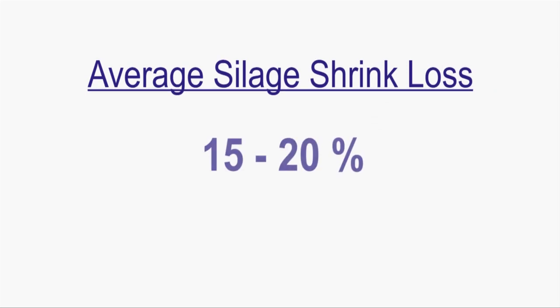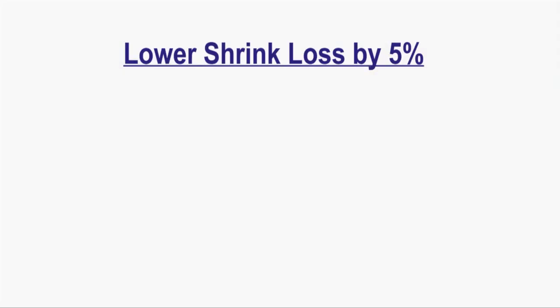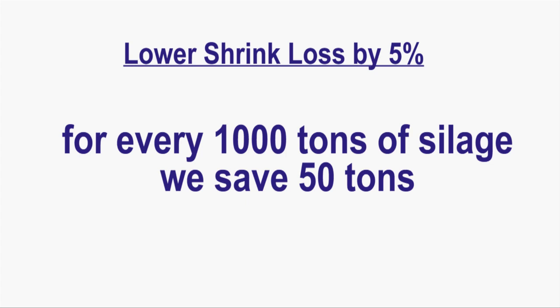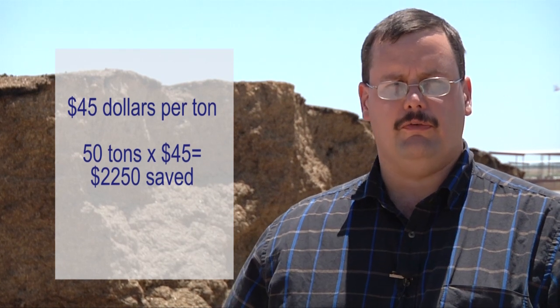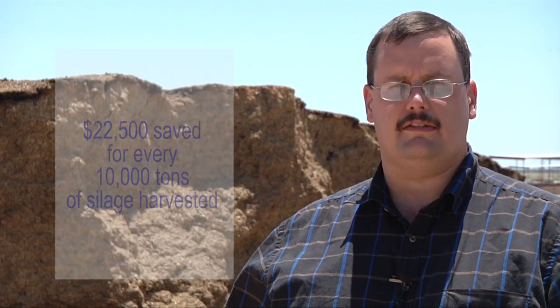Economic losses from shrink are highly variable. They can range from as little as single-digit shrink — 8% to 9% — to as high as 30% and even higher. In the field, we routinely see shrink at 15% and even 20%. The good news is we have many options to lower that shrink loss and save you money. If we lower shrink loss by 5%, taking it from 20% down to 15%, that means for every 1,000 tons of silage we harvest, we save 50 tons. If the value of that silage is $45 per ton, that means we save $2,250 for every 1,000 tons, or $22,500 for every 10,000 tons of silage harvested.